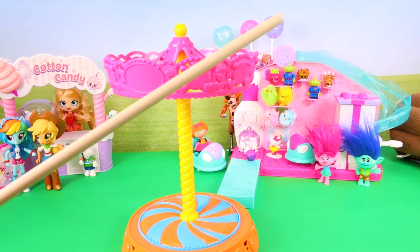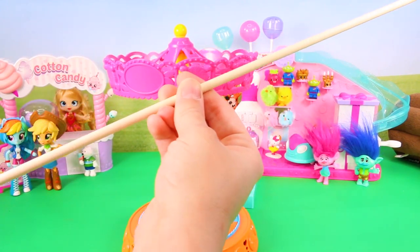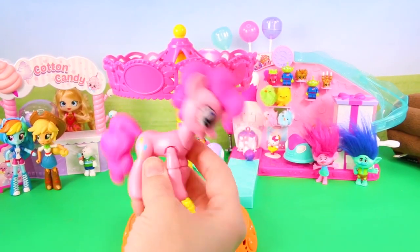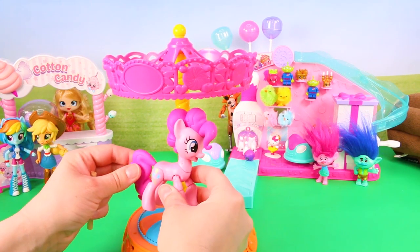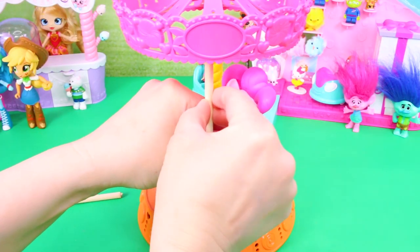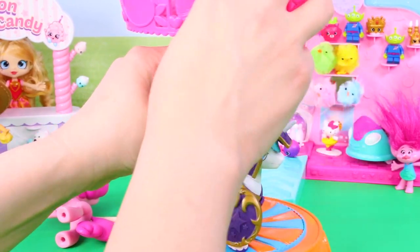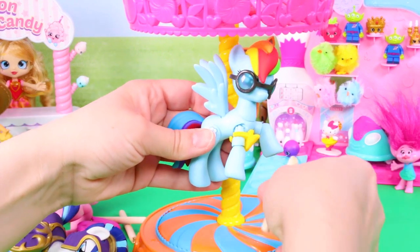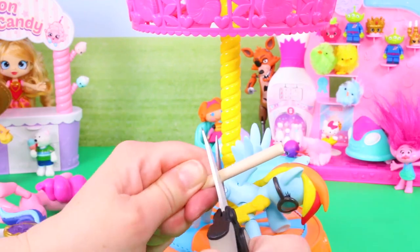For the pole that connects the ponies to the carousel, we're going to use a wooden dowel. I want Pinkie Pie to look like she's jumping mid-air, so I cut two poles — one for the bottom and one for the top. I only cut one wooden dowel for Shining Armor because he's going to be firmly planted on the floor of the carousel. For Rainbow Dash, I'm posing her in the air to look like she's flying, so she'll need two pieces of wooden dowel.